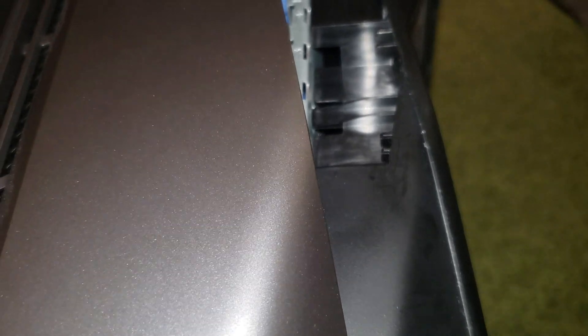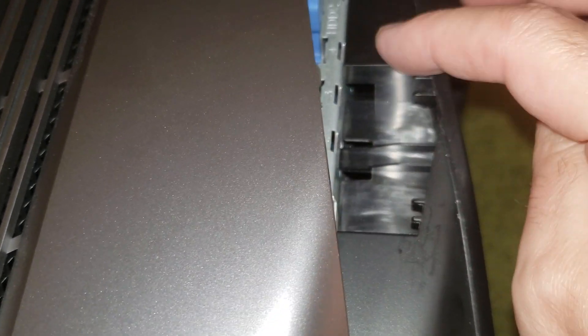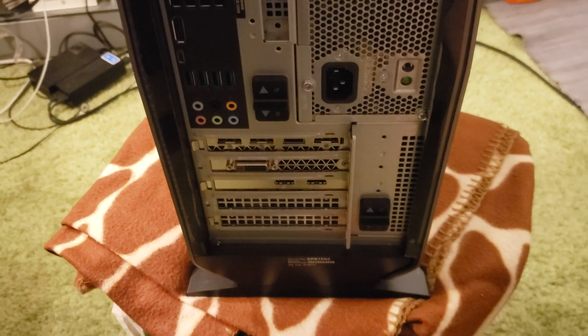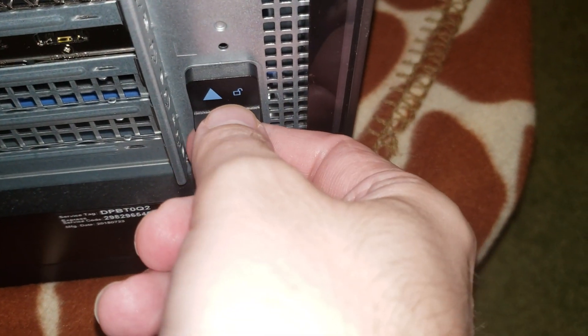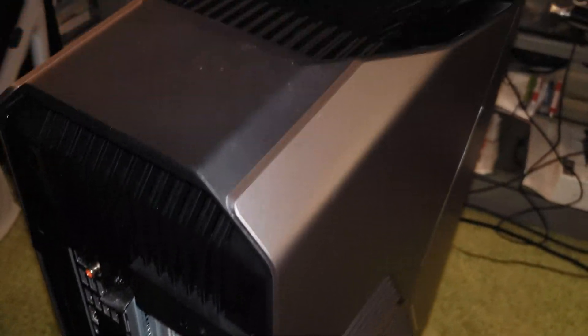Align the cover by making sure the tabs go right into the holes and lock in. Flip the PC back to vertical, then secure the two locks — one at the bottom and one higher up. Pull them down to lock, and you're all set. Your AverMedia capture card is now installed.